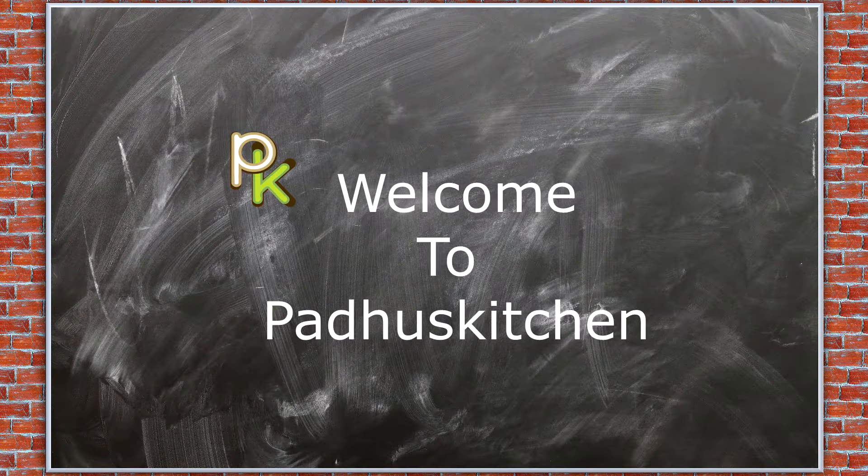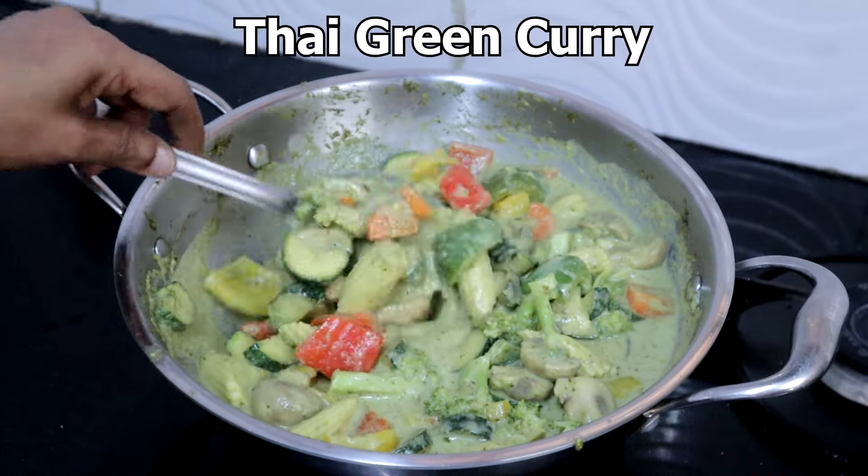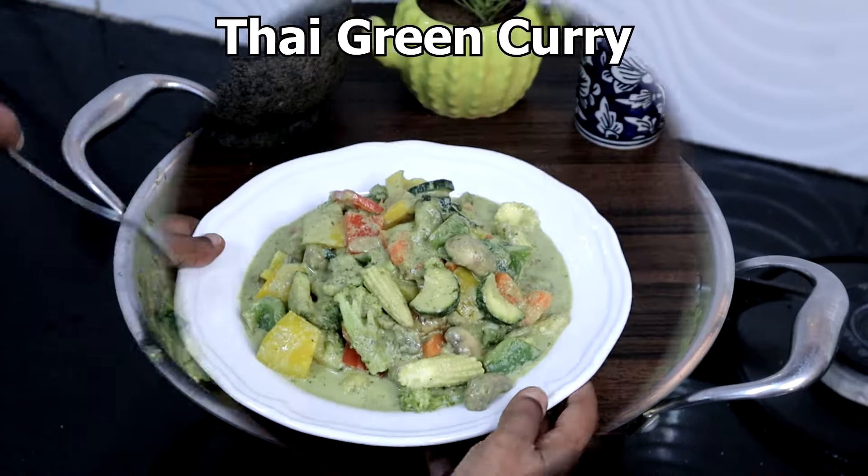Hello friends, welcome to Patu's Kitchen. In today's video, we are going to make Thai green curry. This is very very easy to make.